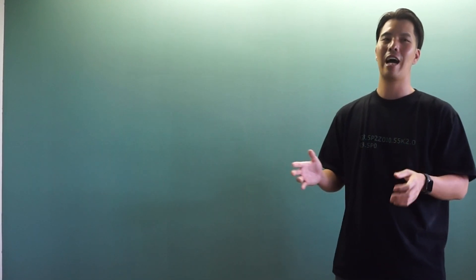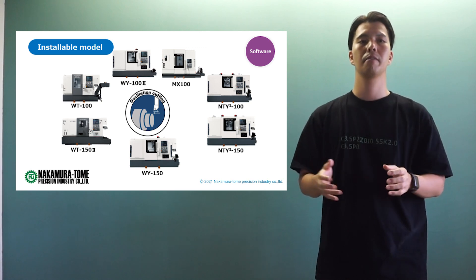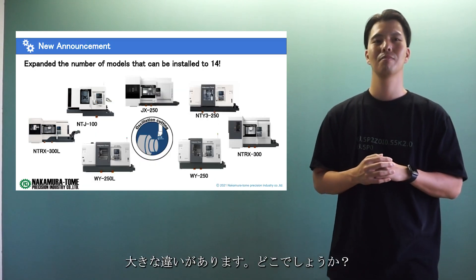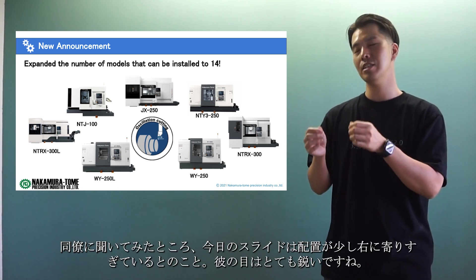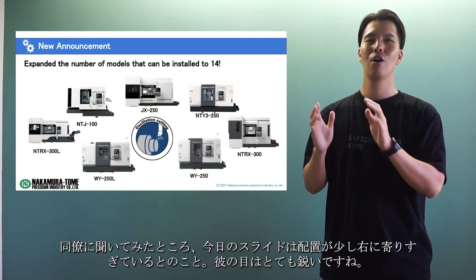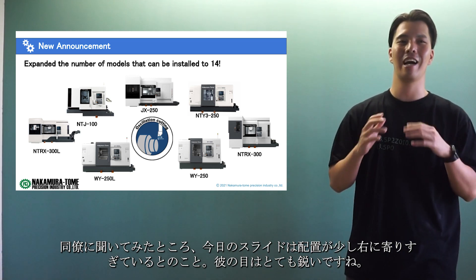This slide is from the last announcement, and this is today's announcement. What's the difference? I asked my colleague about it and he said that today's slide was a little too far to the right in terms of placement — he has a very keen eye.